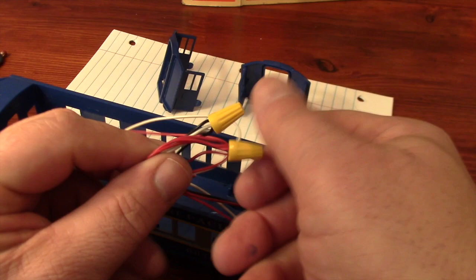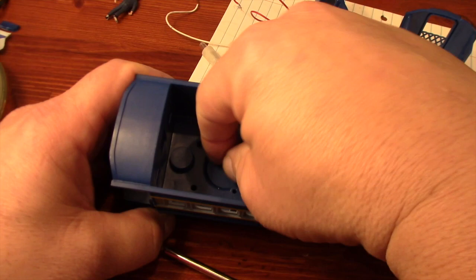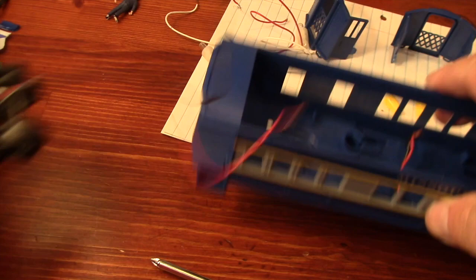To get the best paint job, I also need to remove the lighting and the trucks from the shell body. This isn't too hard. There are a total of 12 pieces to this model, and two of those pieces are wire nuts and two pieces are screws that hold the trucks together. So it's not too hard to take apart.